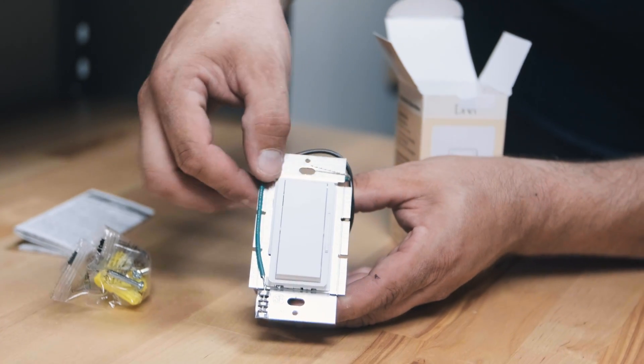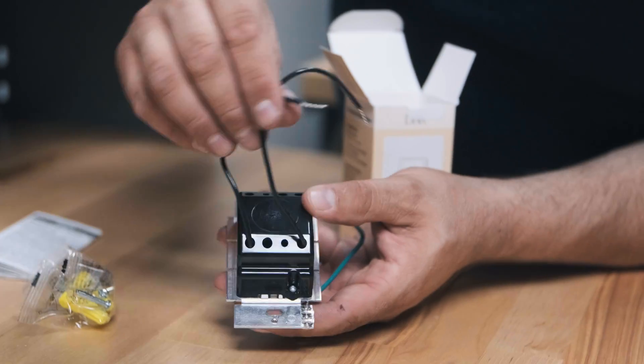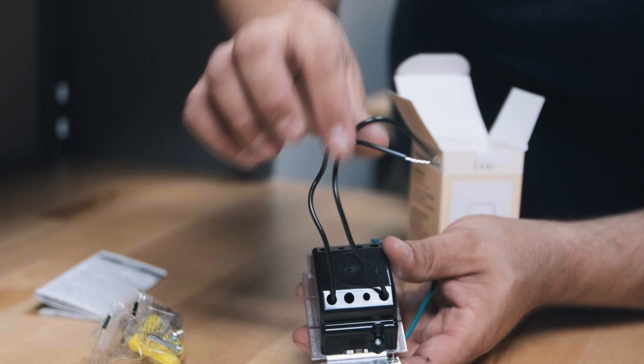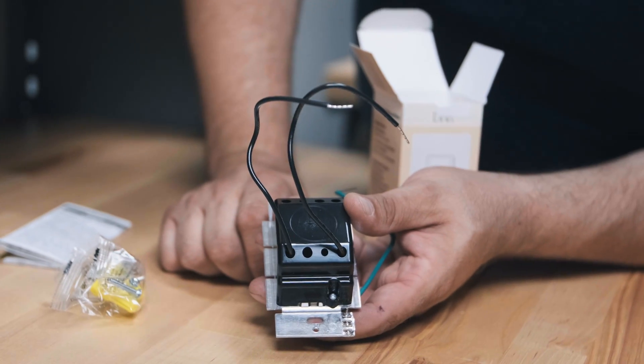Let's go ahead and look at the wires. We've got a ground wire right here and there are two black wires. This is for interrupting your hot line to your light. You can put either terminal to either terminal, just so that it interrupts that.